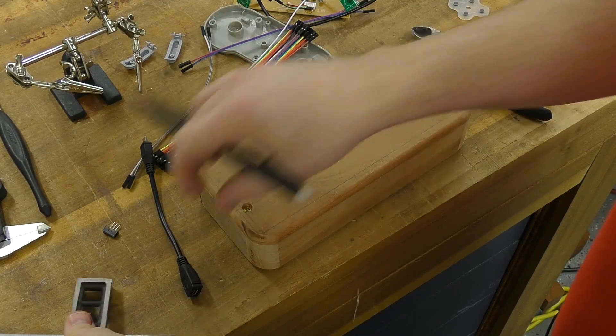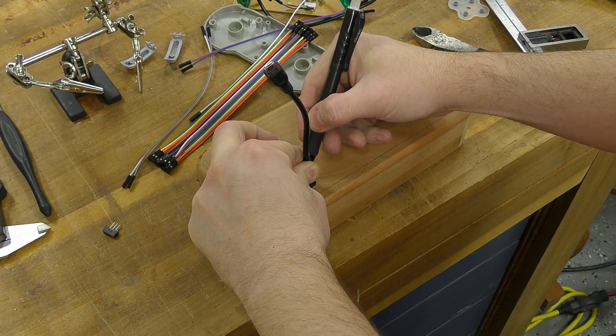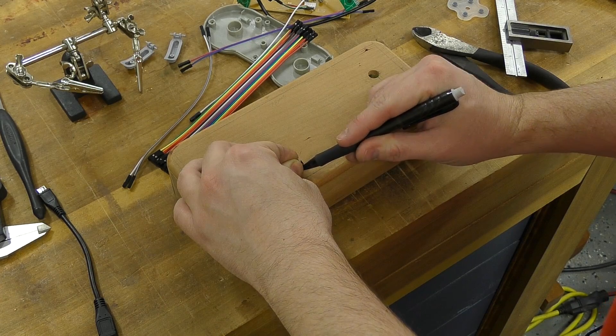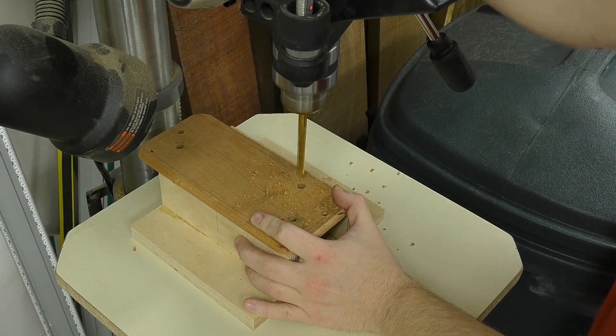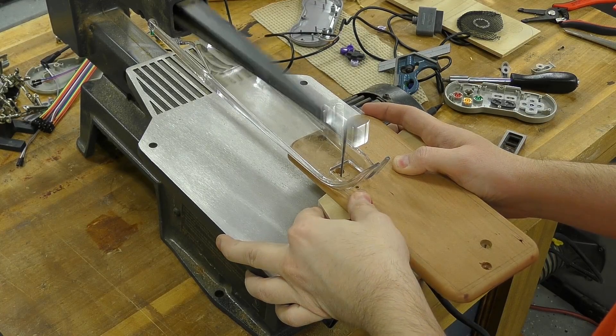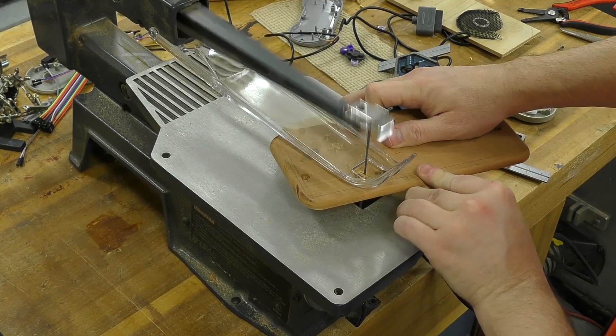Next I mark out the area for the micro USB cable for charging and the power switch. To remove most of the waste before using the scroll saw, I make a couple of pilot holes at the drill press, then it's back to the scroll saw to remove the majority of the waste, and I switch to diamond files to clean it up.